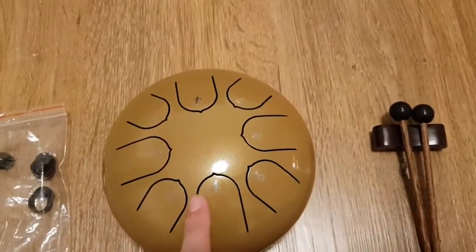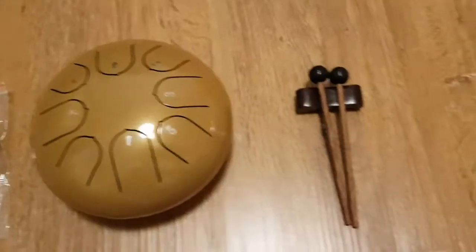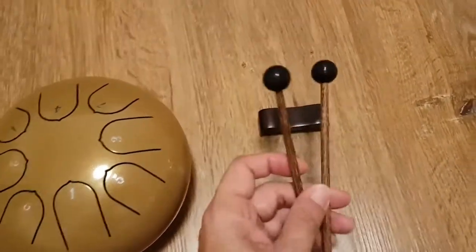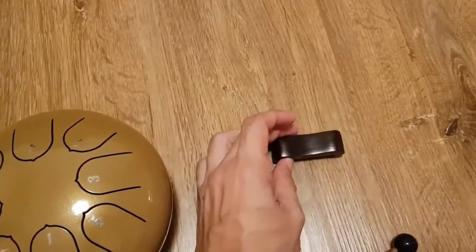It comes with a set of stickers already applied to the different tongues, and it comes with two sticks with rubber heads as well as one stick holding stand.